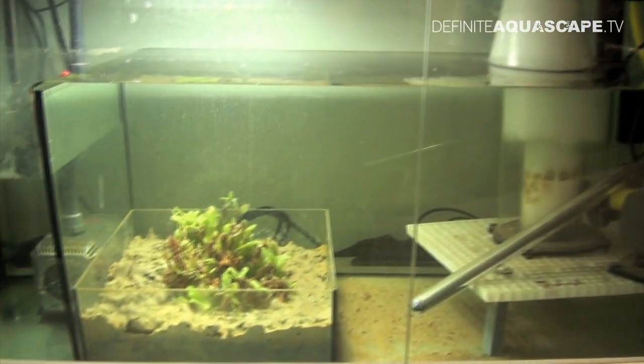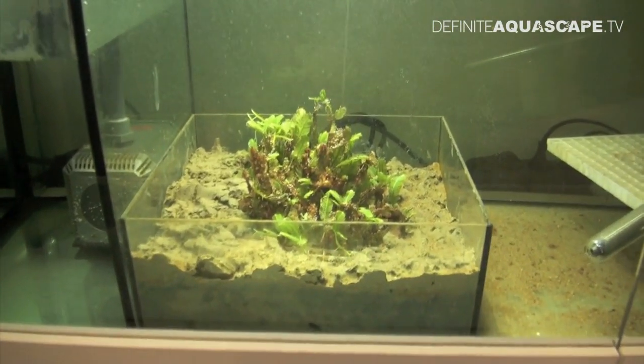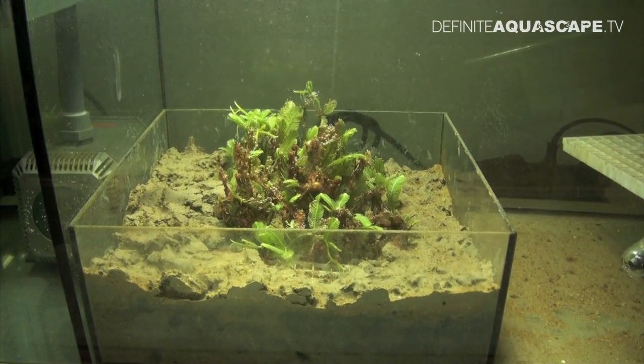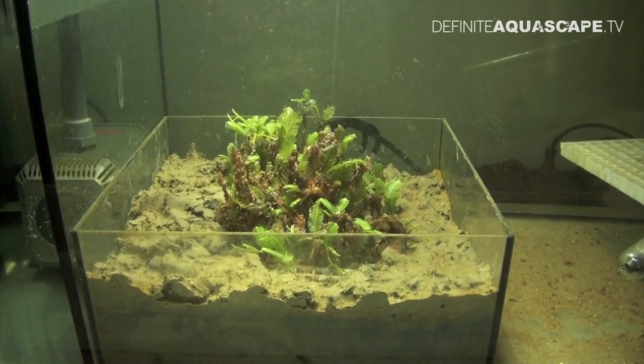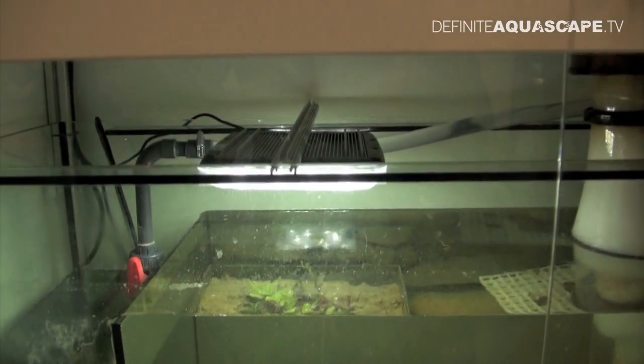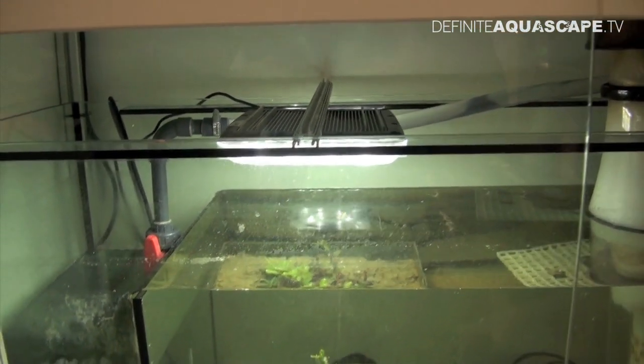The next stage of the filtration is some green macroalgae, which absorb excessive nutrients from the water and use them to build their own tissues, which helps to keep the water clean. To do their job efficiently, the macroalgae have to be constantly illuminated, so here is a single LED lamp located directly over the macroalgae.